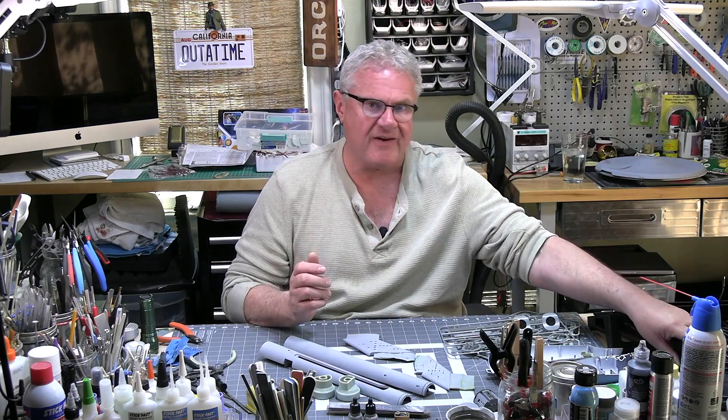There are so many different things you've got to learn and figure out. For the skilled hobbyists, they're obvious. For the rest of us, we learn as we go along, and we just want to get better and better.